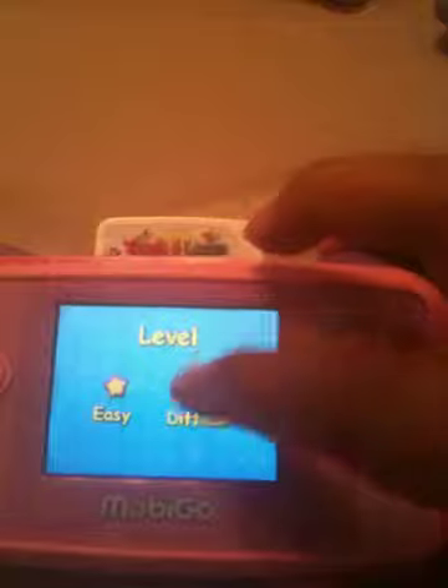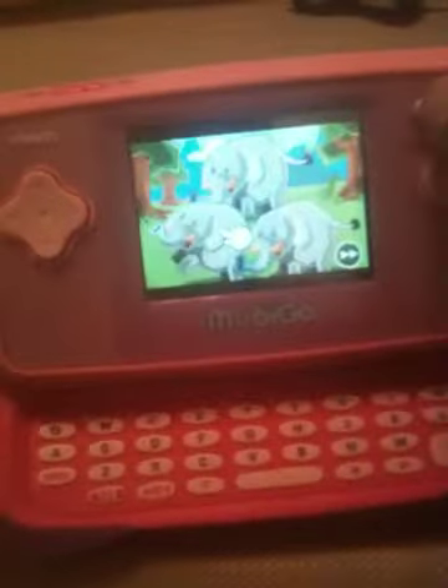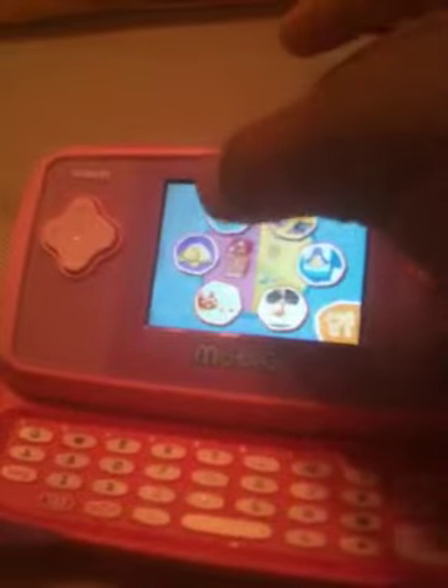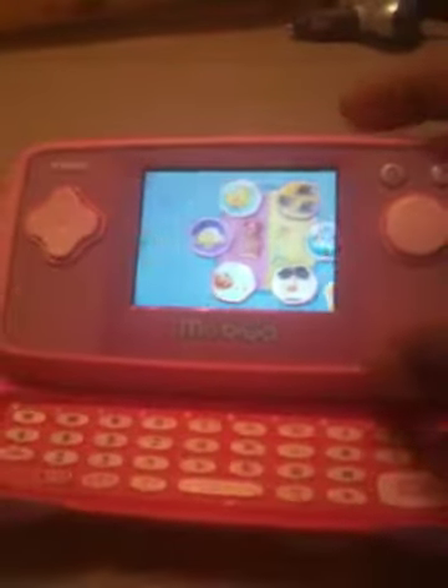I'm going to touch one of the games. I'm going to go back. Pick a game. Okay, I'm going to open up the keyboard. I'm going to exit. Choose a game — shooting gallery. Go to the shooting gallery.